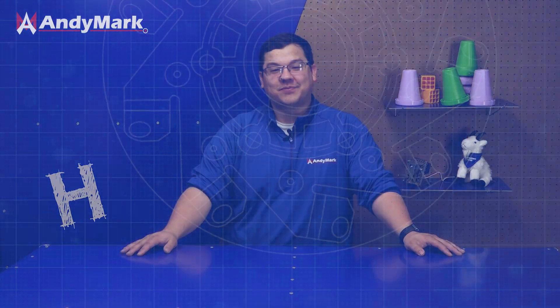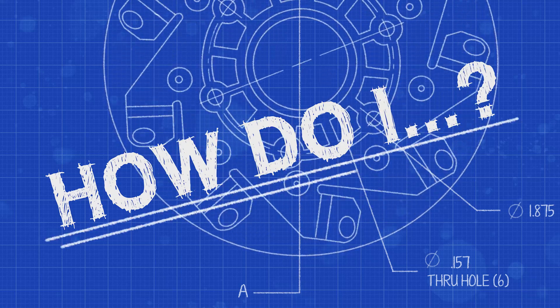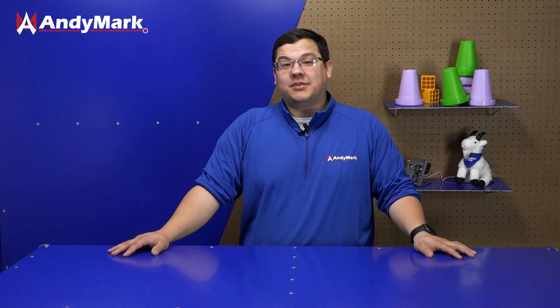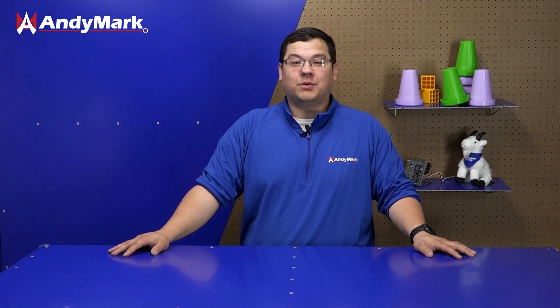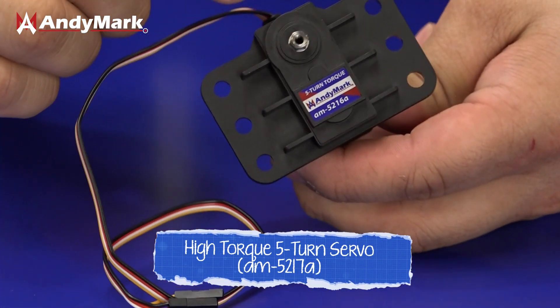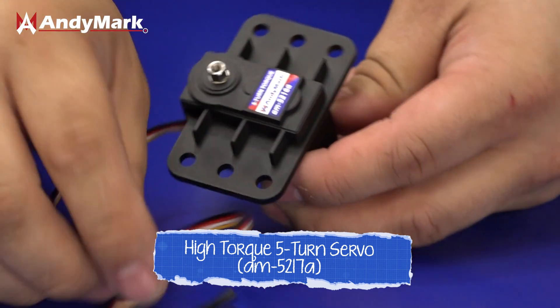How do I use servos? Servos are a small actuator teams can put on their robot to move small actuations such as claws or rollers. Servos are pretty cool because they're smaller than normal motors and they have a bit of built-in smarts that make them opportune for certain applications.